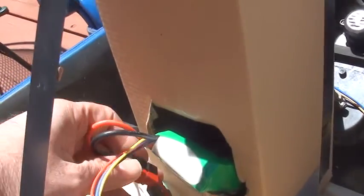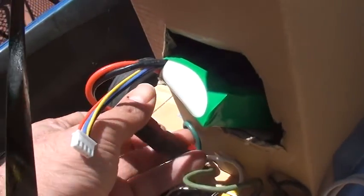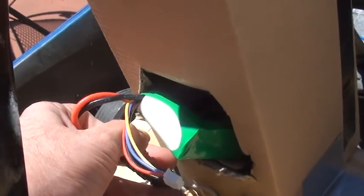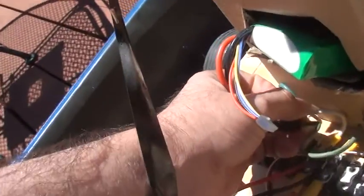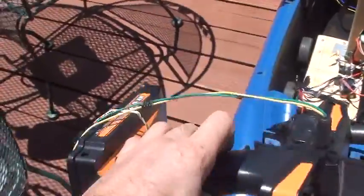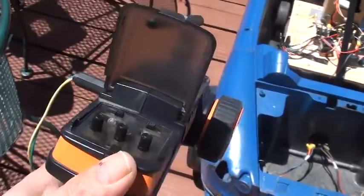So let's have a go. No master switch, just a removable link. Then I switched to a pistol radio because it's unmixed, and I'm just running it with my repurposed laptop pack.